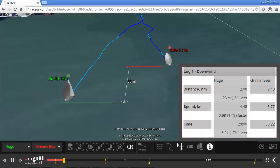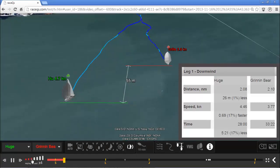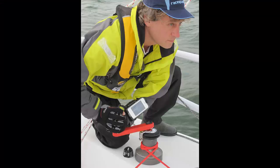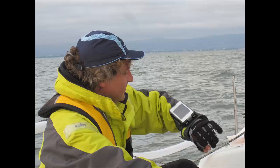You'll get things like your distance, speed, and time, and be able to compare that to other boats. You can run the app from pretty much anywhere on the boat that you want. LifeProof makes a really neat waterproof case that actually lets you mount the phone on your wrist, so you can use the dashboard features while you're actually sailing.